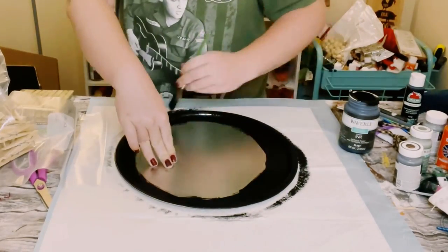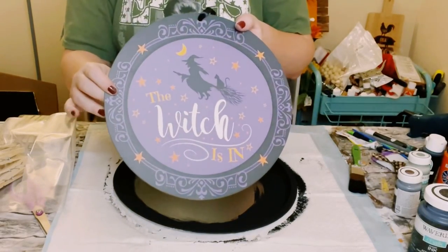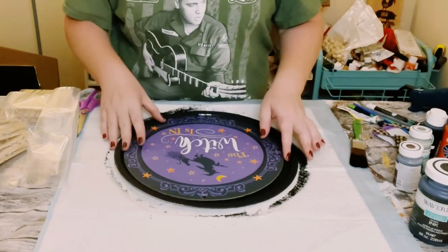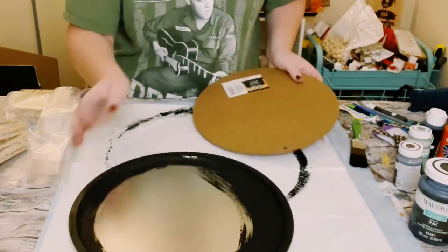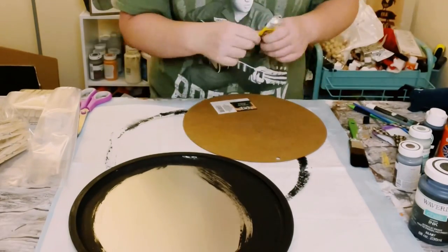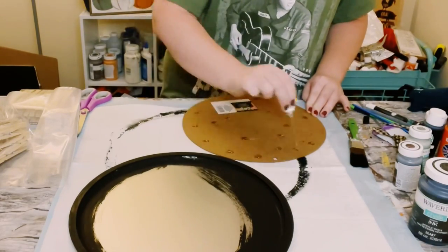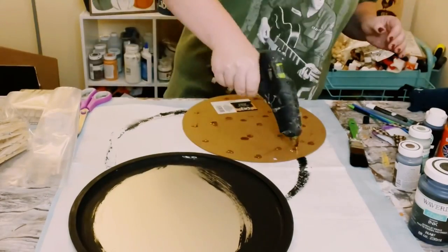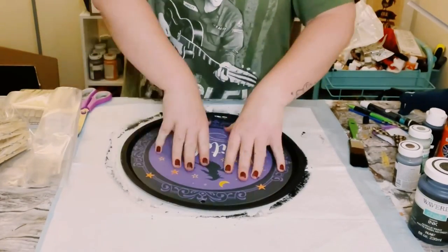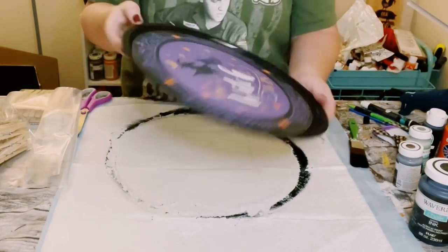I then grabbed this brown Halloween sign from Dollar Tree, and you guys, this thing fits perfectly inside of the middle of the pizza pan. I was so excited! I'm just going to use some Dollar Tree Fix All adhesive glue with a mixture of hot glue and place that right into the center of the pizza pan. Go ahead and let that completely dry for about 10 to 15 minutes to make sure both of those glues completely adhere.